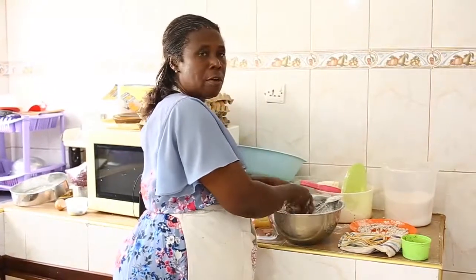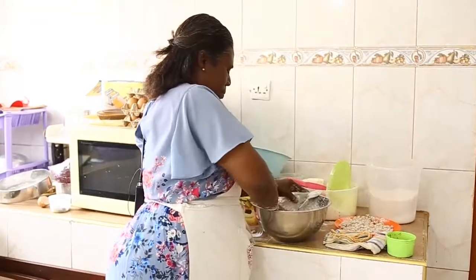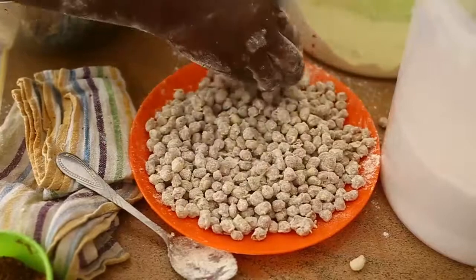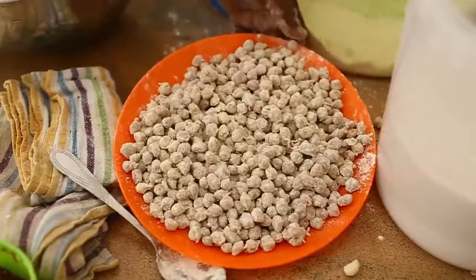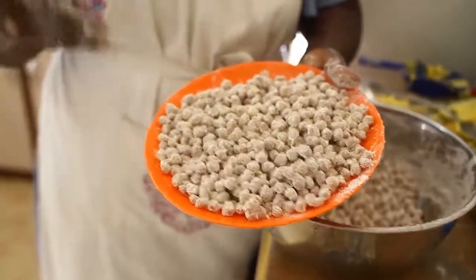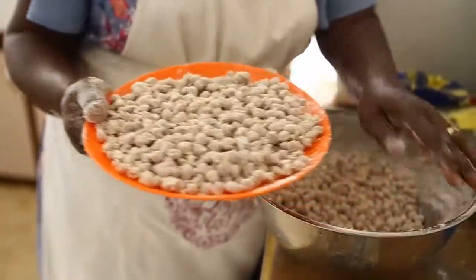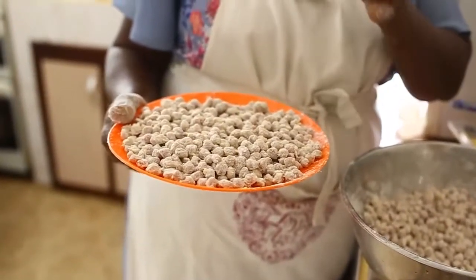If you don't take care you won't get the best results, that's why you allow it to dry up. After coating, you can see the quantity has really increased. Allow it to rest a little before frying so that the egg will dry up on it, and after frying you will get the best results.